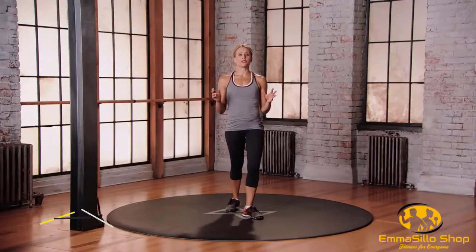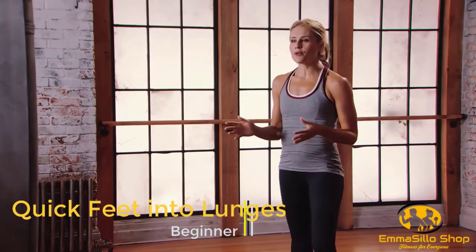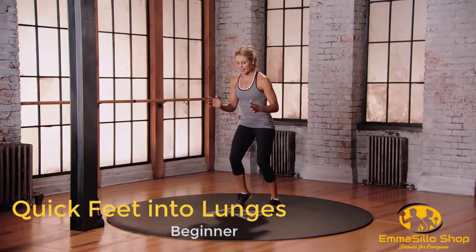This is mod one for the bloat. We're going to do quick feet into lunges. Your trainer's going to fire out different commands: forward lunge, side lunge, back lunge. Make sure you're moving quickly, but making sure that you keep safety in your body.